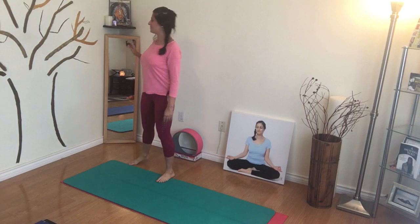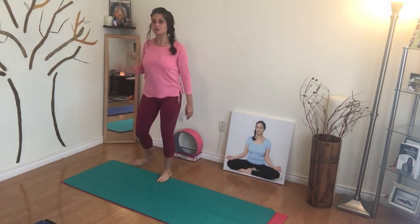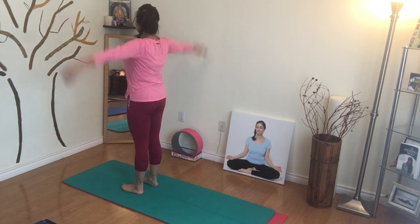Hi, so let's do warrior two pose today. We're going to get right into it. We're going to start off in a steady mountain pose like so, with feet hip-width apart.